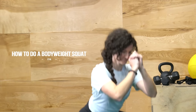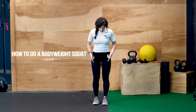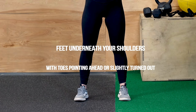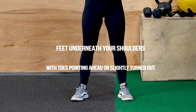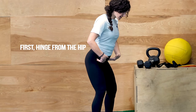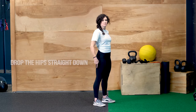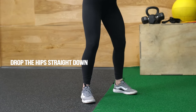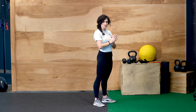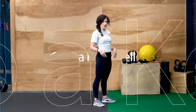First thing you're going to need to know to do a goblet squat is how to do a squat. You want your feet right underneath your shoulders with your toes pointed straight ahead or just slightly turned out. You're going to first hinge from the hip as you slightly bend the knee and then drop the hips straight down. We're dropping the hips below the top of the knee, but if that's not accessible for you, just go as low as you can while maintaining proper form.